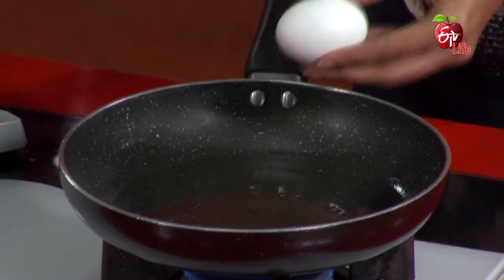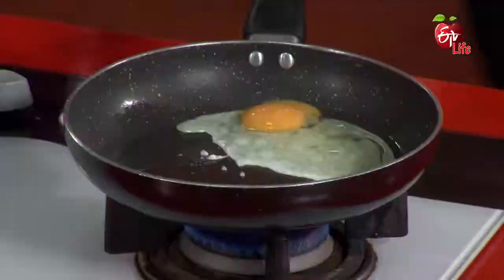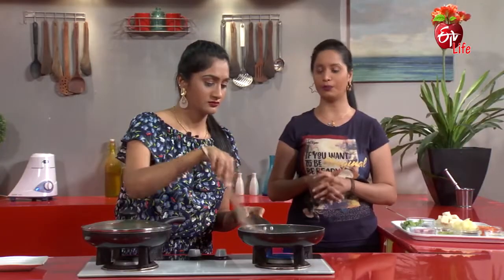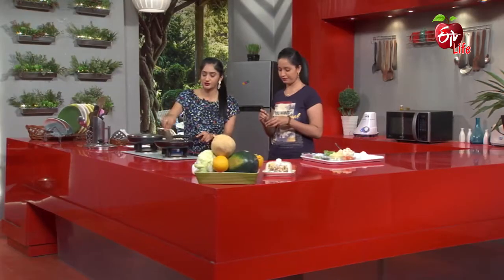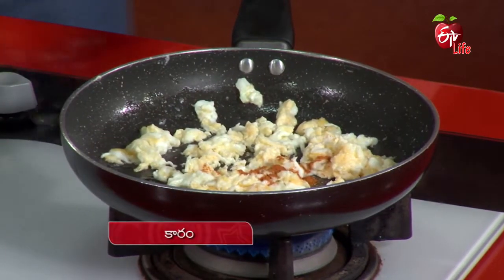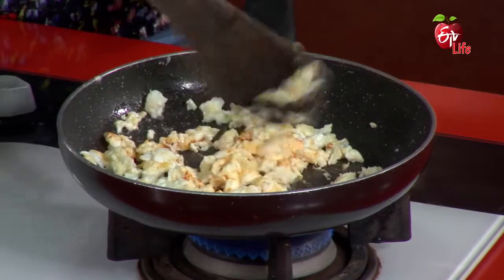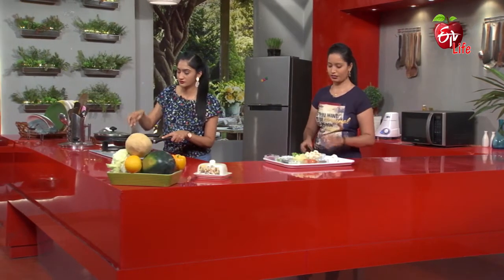We will add some egg to the next one. Add a spoon. Let's add some egg to it, add some egg to the next one, add some egg. Then let's separate these potatoes.